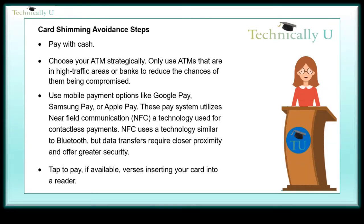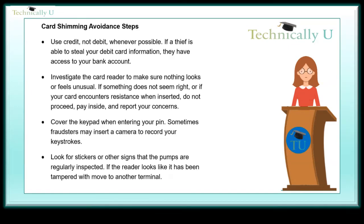NFC is a technology used for contactless payments. It uses technology similar to Bluetooth, but data transfers require closer proximity and offer greater security. Tap to pay, if available, versus inserting your card into a reader. Use credit, not debit, whenever possible.